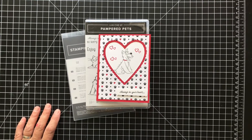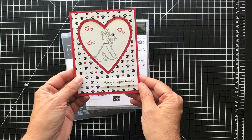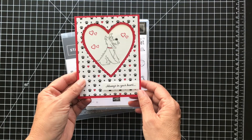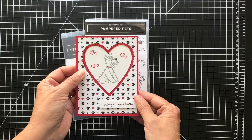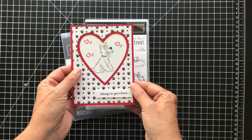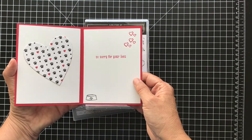Hi, it's Patty from PS Paper Crafts. Thanks for joining me for another card video. I'm going to show you how to make this sorry for your loss card for somebody who lost a pet. I have a friend who just recently lost her dog. It says 'always in your heart' and on the inside 'so sorry for your loss.'